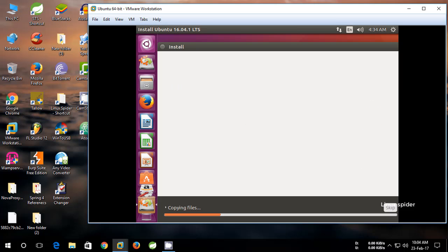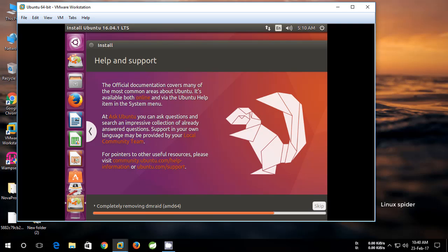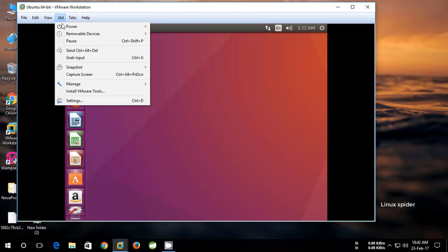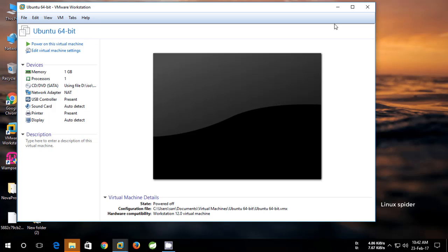Copying files may take some time. Never try to eject the USB drive without completing the installation. After completing the installation, close it — if any errors occur just ignore them, they won't affect anything. Power off VMware. Now your USB drive can be used as a portable Ubuntu.